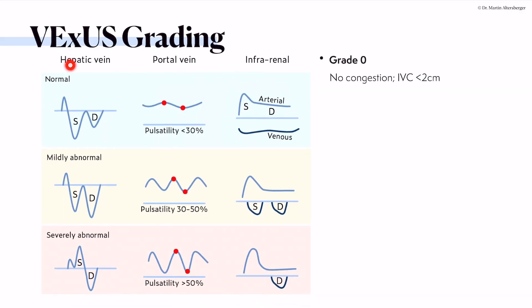How to grade it? Here is the grading system we use. We have the hepatic vein signal, the portal venous signal, and the intrarenal venous signal. Normal is an S wave larger than the D wave. If the D wave is larger than the S wave, it's mildly abnormal. If there is S-wave reversal, it is severely abnormal — as can also occur with severe or torrential tricuspid regurgitation. The portal venous system should have pulsatility below 30%. If more pulsatile, it points to mild congestion; above 50% pulsatility indicates severe congestion.